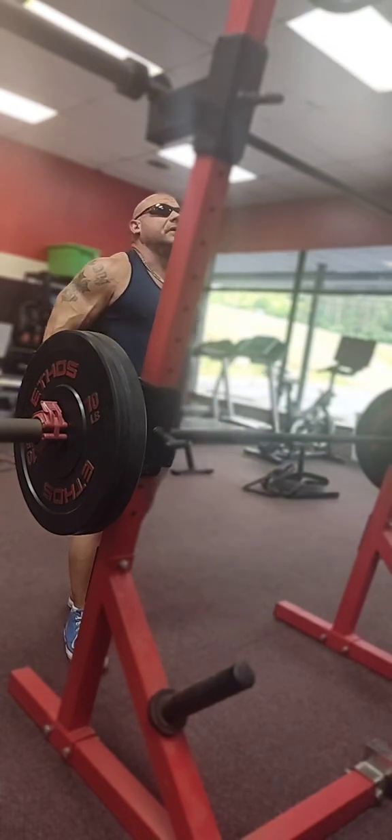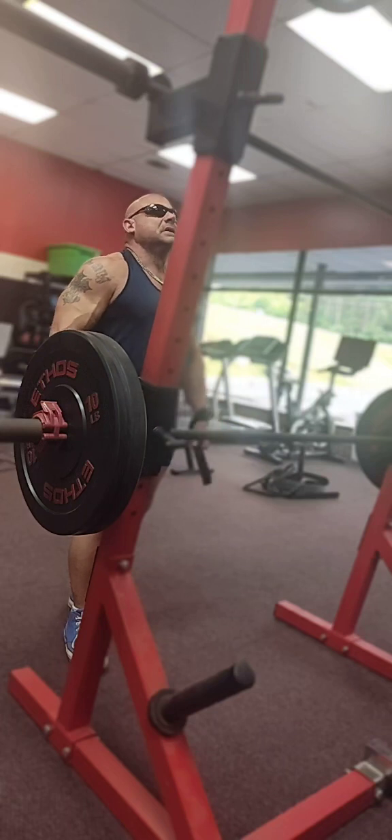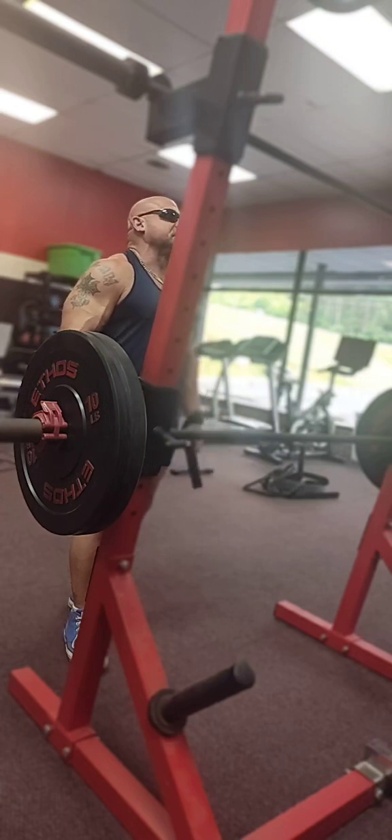Right now I'm trying out my new rack. You probably can't see up here, but it's got a place to do pull-ups.